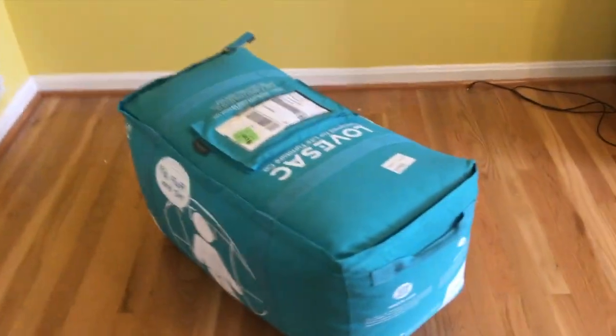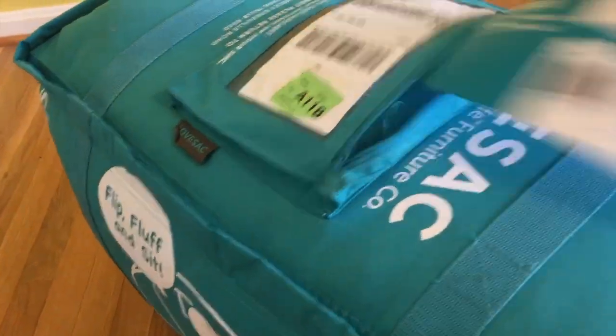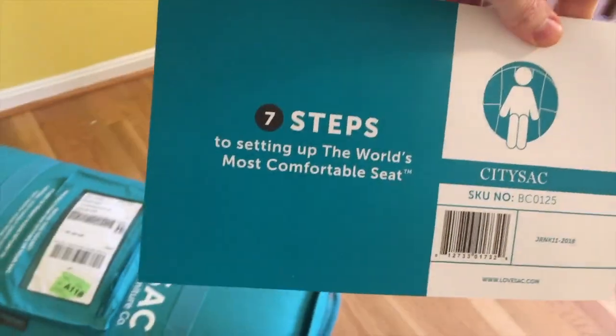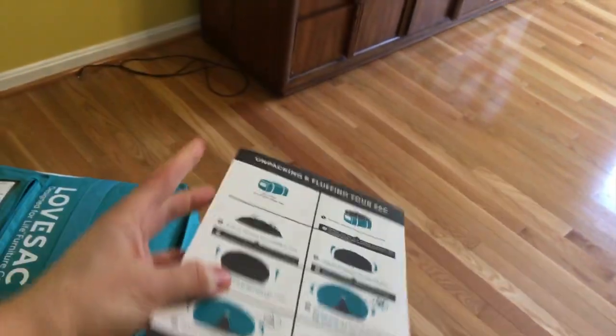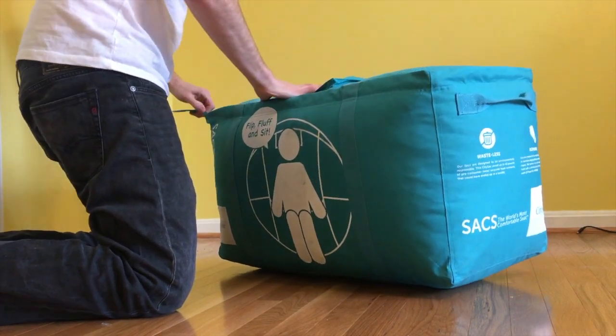If I want to, I can always buy the fabric later, or just get a blanket and throw it over it. They ship this thing pretty fast — I bought it on Monday and just got it today, Saturday. It says two weeks for shipping but it only took five days. When you get it in the mail, it comes in this huge duffel bag-looking thing. I recommend just bringing it to wherever you're going to keep it, because once you take it out of the bag it gets really big and it's hard to move.